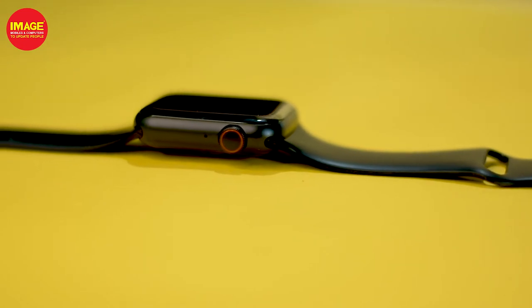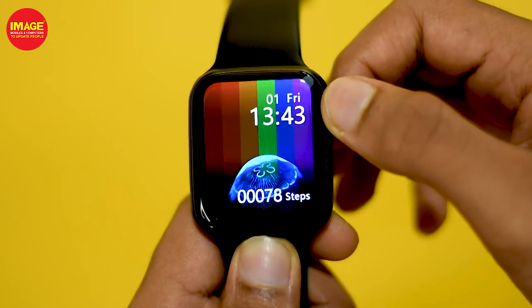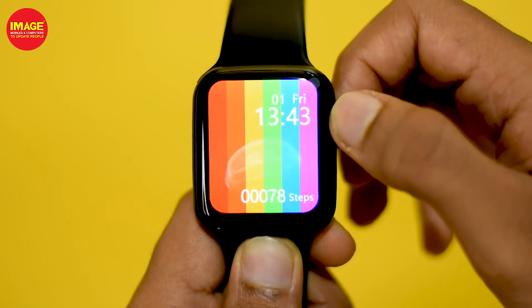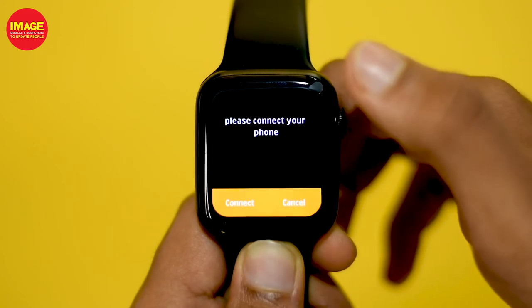There is a crown on the right side. This crown gives us control of the smartwatch — control of the watch face and menu. This is IP68 water resistant.